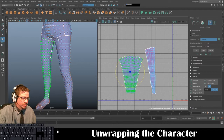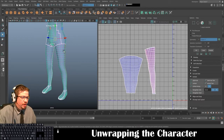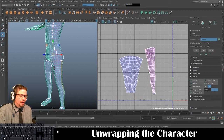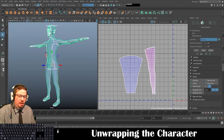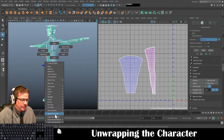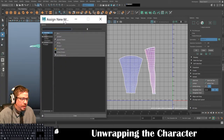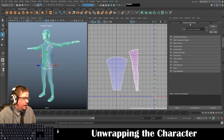Before moving on, as a reminder, every time you're unwrapping something it's always good to have the UV checker on. A lot of 3D modelers create their own checker or have a custom one they like to use. For this case we're just going to use the one built into the software — hold right-click and assign a new material.